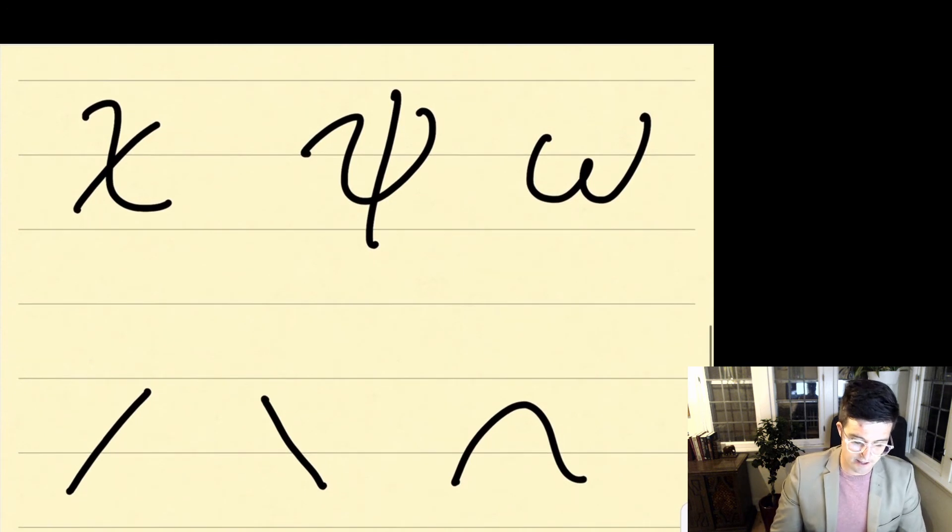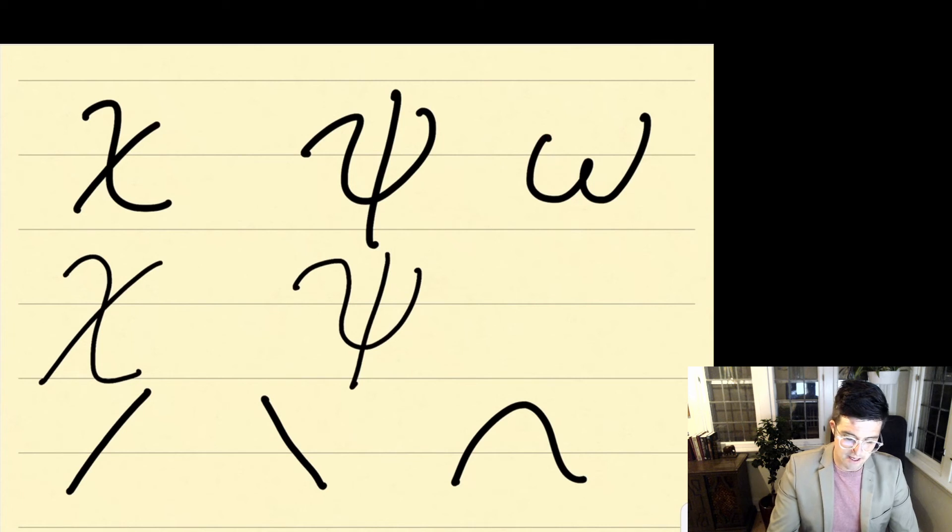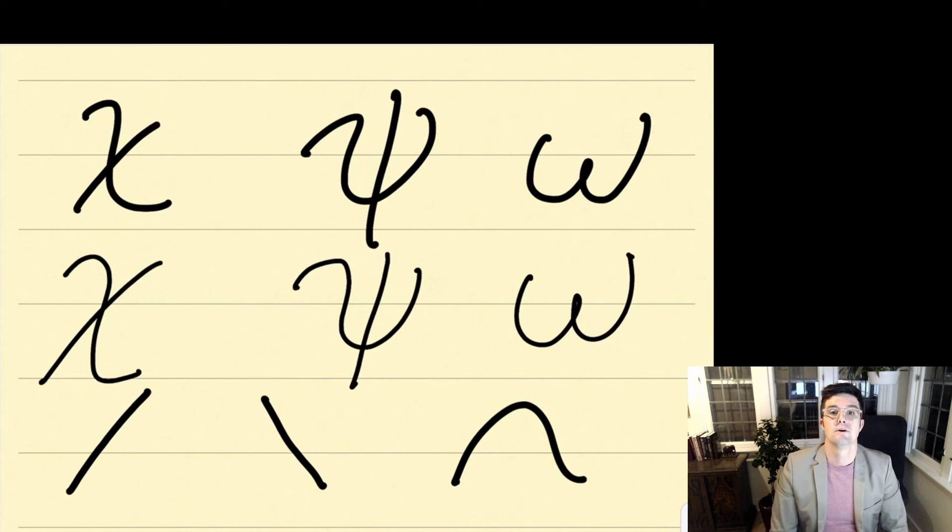Our last three letters are chi, psi, and omega. With chi, we're going to start up here, come down, and then put our diagonal line through. With psi, same approach — starting on the curl, coming up and over, and then a vertical line through. And omega, starting over on the left and making a curled W essentially. Once again, pause the lecture, write these three letters three times, and then we're going to very briefly look at the three accents.